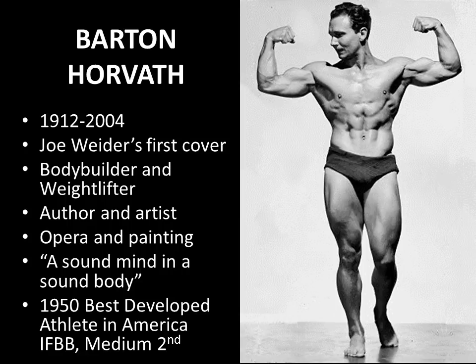Barton Horvath was born in 1912 and passed away in 2004, living a very healthy 92 years. He's long remembered because he was the very first bodybuilder to be featured on Joe Weider's magazine Your Physique — the very first cover ever from Joe Weider on Your Physique was actually Barton Horvath in a double biceps pose. He was both a bodybuilder and a weightlifter, and very interestingly really personified the Greek ideal of having a sound mind in a sound body, because besides being a weightlifter he was also an author and an artist focusing on opera and painting.